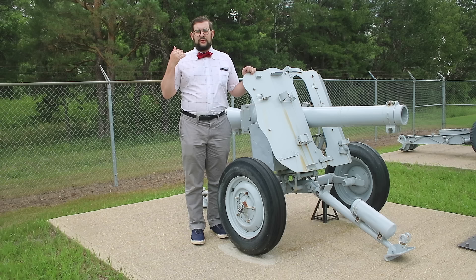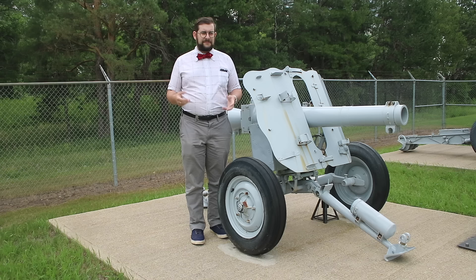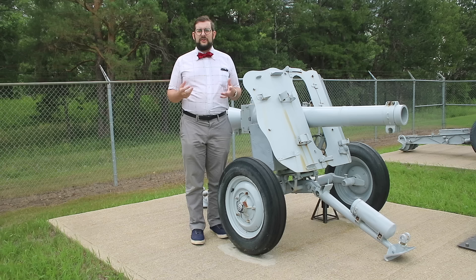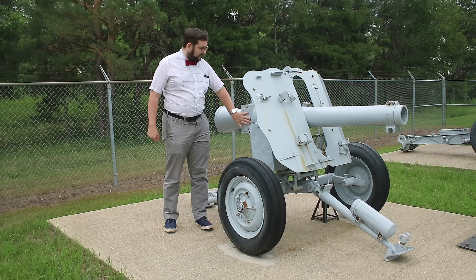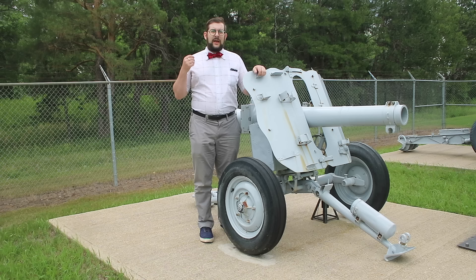The LG-40 could be broken down into four different pieces which could easily be packed into standard paratroop containers. There was also a special version designed for the Gebirgsjäger, the mountain troops, which broke down into five pieces. It had a firing rate of around eight rounds per minute and a range of about seven kilometers. The loading system was a sliding breech block — you would take the handle, crank it to the side, and the whole breech block along with the venturi would slide out, you'd throw the shell in, then turn the handle back and it would slide closed.